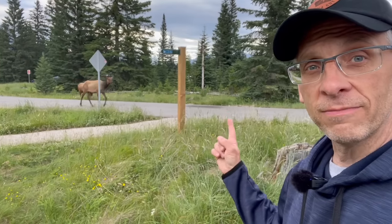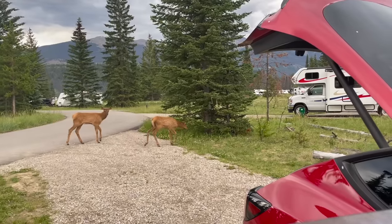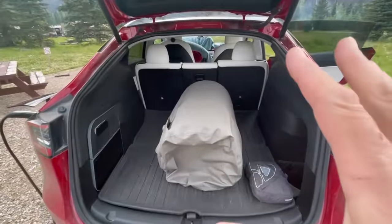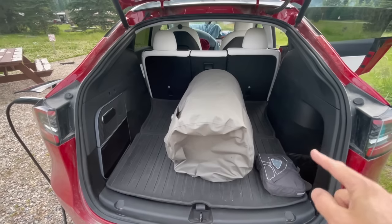When you're in Canada, you get some party crashers — like these elk here. Pretty cool. You can see that the back of the car is mostly cleaned out except for our mattress and our window shade.